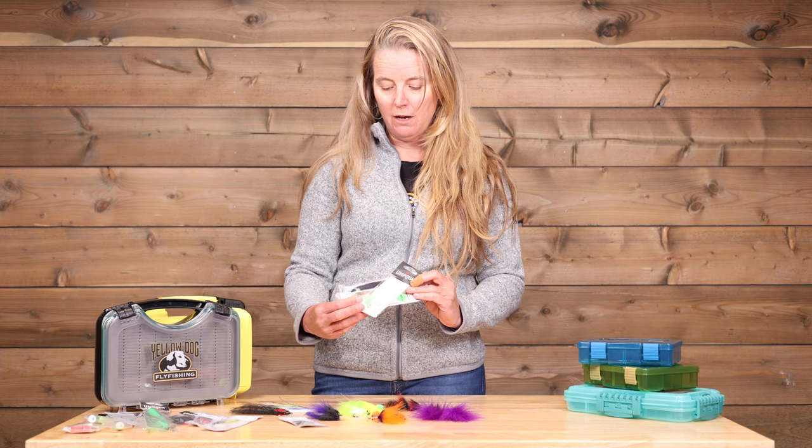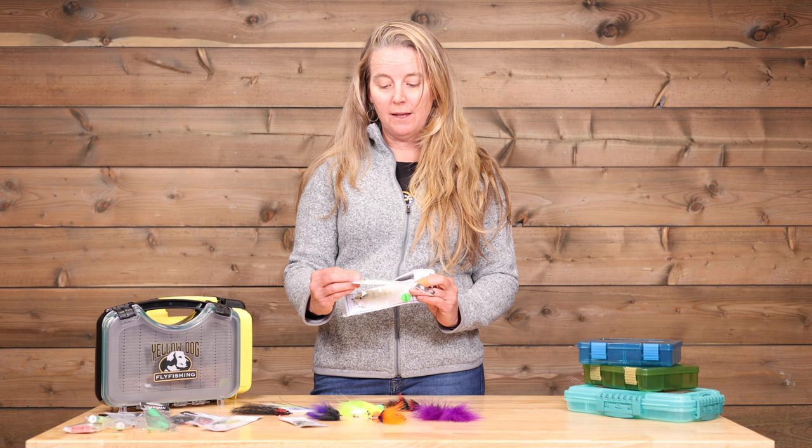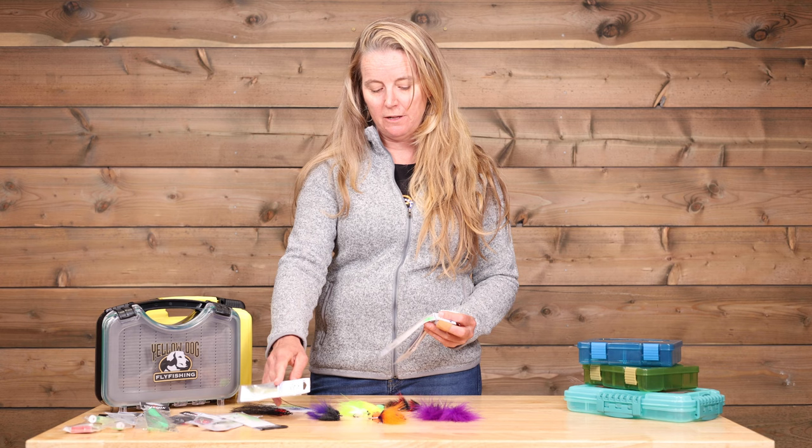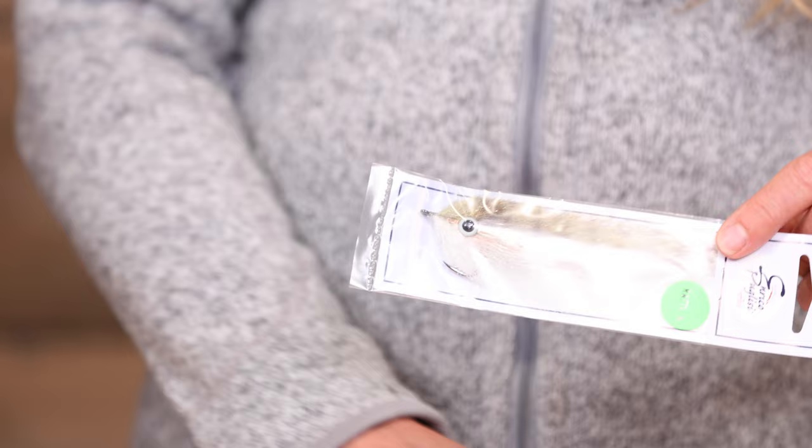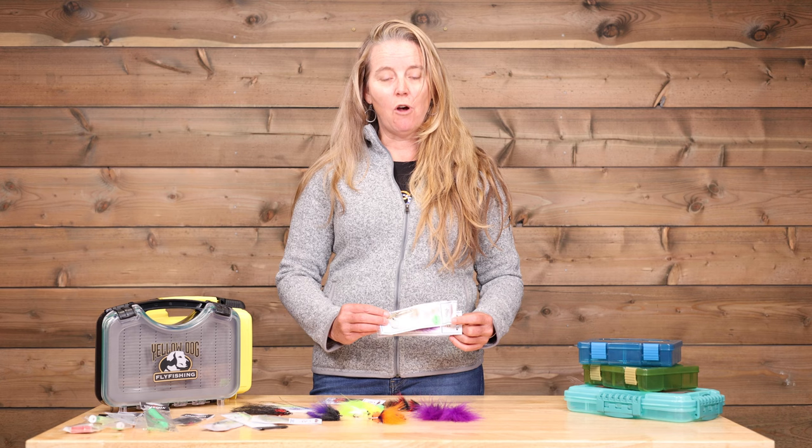We love EP flies. Any of these bait fish patterns are really critical flies to have, and they're really lightweight so they're easy to cast with a great profile. Everything from smaller bait fish patterns in very generic colors to bigger bait fish patterns — this EP black and purple or black and red are must-haves in your fly box when you go to Cuba. Some of these have rattles in them which give a little noise and get a little attention. You're going to want to have a selection of both large profile and smaller flies.